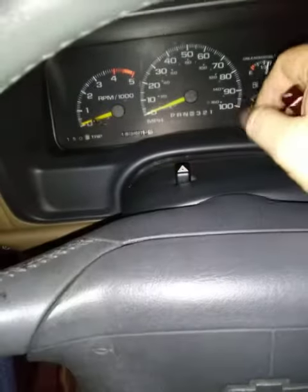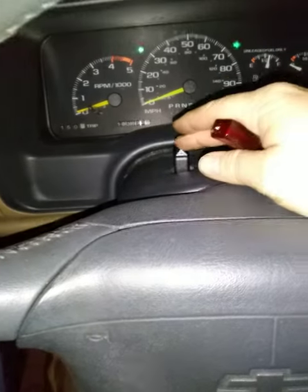I just swapped out my hazard switch because it wouldn't stay on — the hazards wouldn't work with the ignition on or off. I swapped it out and now there are hazards with the ignition off, but it'll be loud with the engine on.